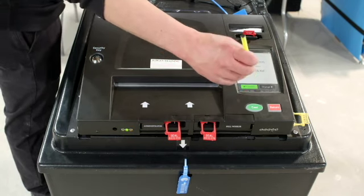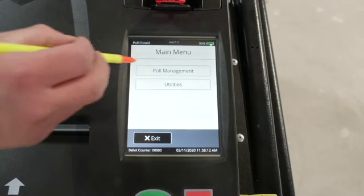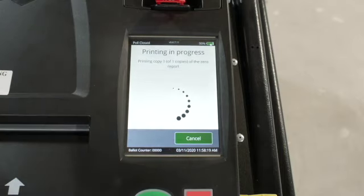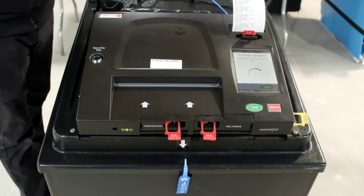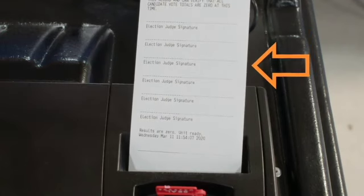Press confirm if correct. From the main menu screen, select poll management. Tap open polls and select confirm. The ballot scanner will automatically print a morning zero tape. Don't remove the morning zero tape — it must remain attached to the scanner until after the polls close. All judges must sign the morning zero tape after it is done printing.